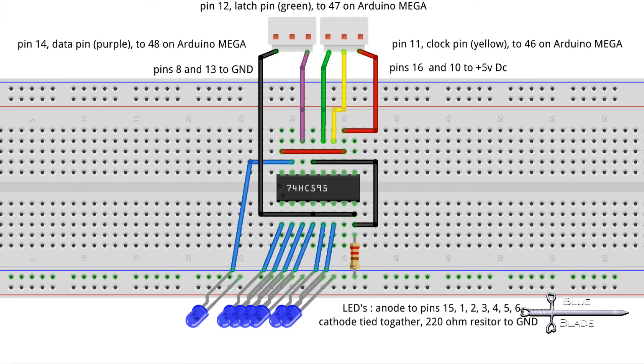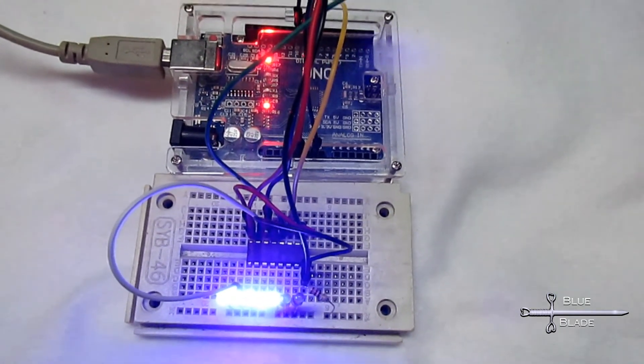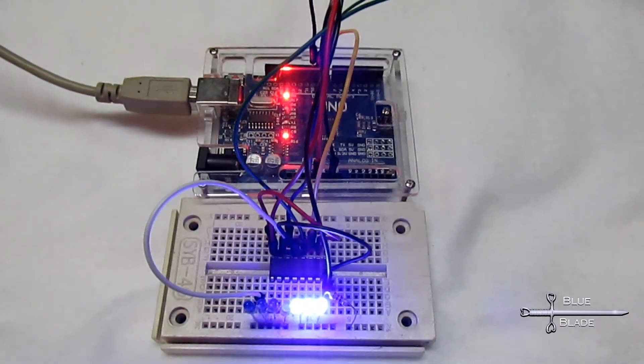You can use any 3 signal pins here. If using a different Arduino, such as an UNO, you'll have to just update the code with the pins that you choose. Here it is on an UNO on a breadboard. I'll have the link to the code in the description, and I go into further detail on the code in episode 8 if you're interested. I'll have a link for that also.